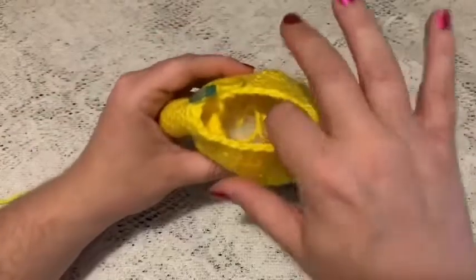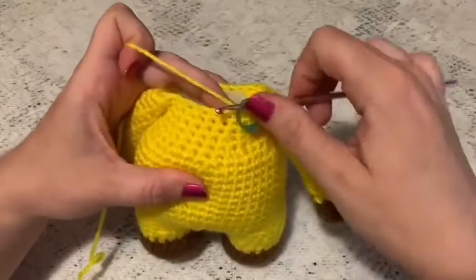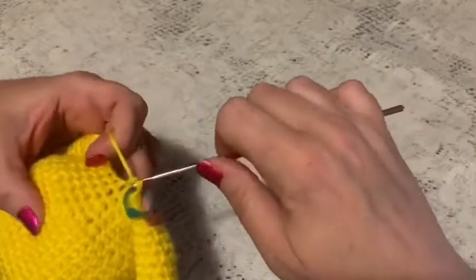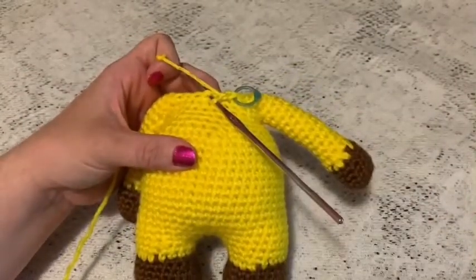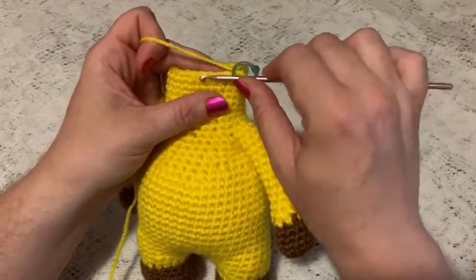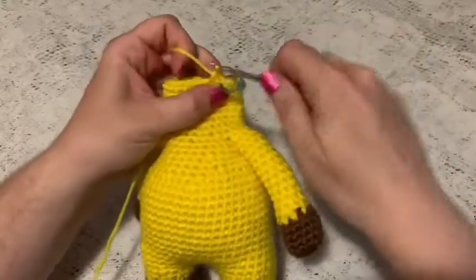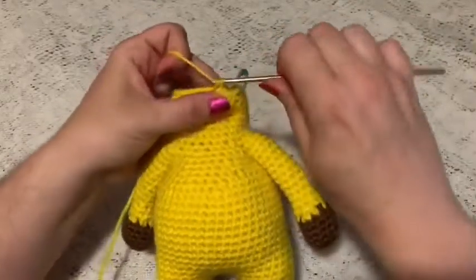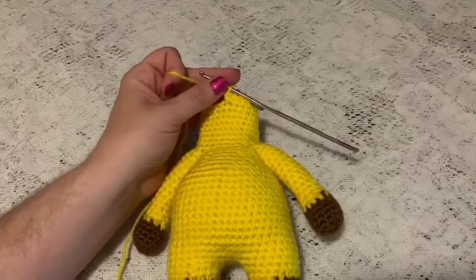Finish adding stuffing to the arms. For rounds 22 through 29, do one single crochet in each stitch all the way around — at the end of round 29 you should still have 24 stitches. For round 30, do a repeating sequence of three single crochet and one increase all the way around — at the end of this round you should have 30 stitches.